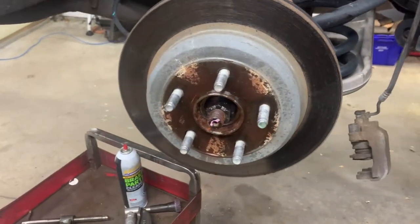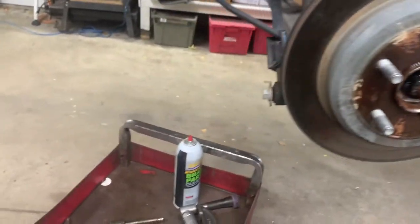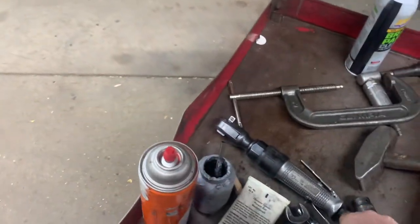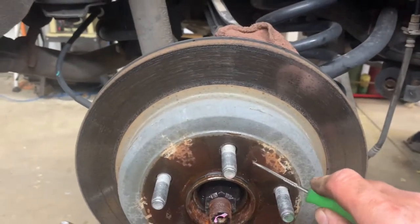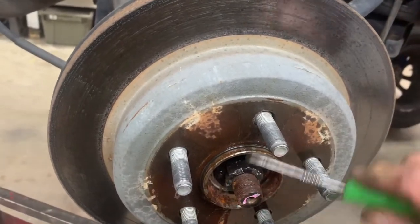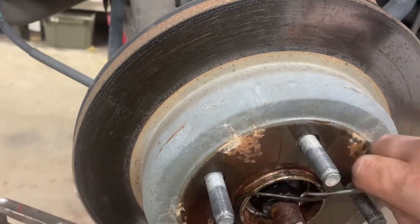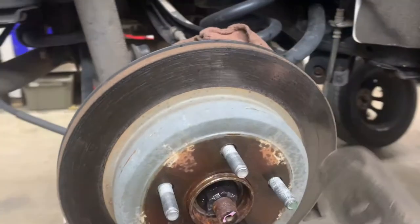Next, remove the rotor. Spray around it with some penetrant. Chrysler, Dodge, Jeep - sometimes they use an o-ring at the factory to hold the rotor on. Pick at that o-ring and pull it out, otherwise it makes the rotor really hard to remove. It may still be frozen on there, so you need to hit it with a hammer.